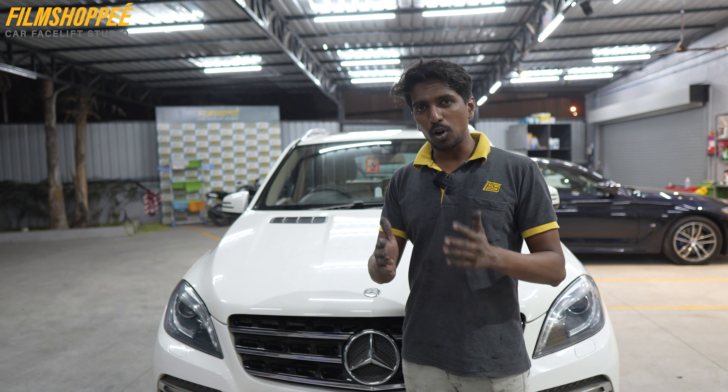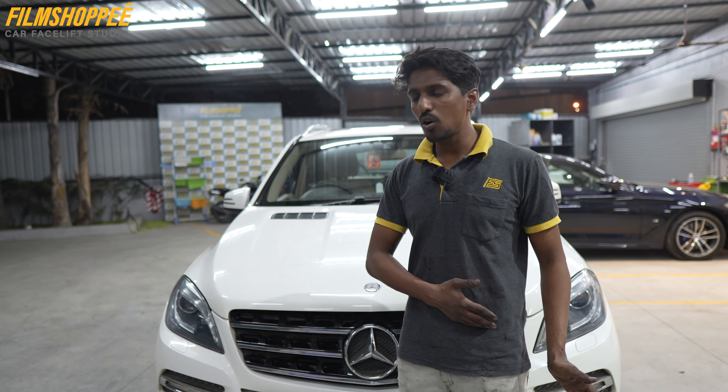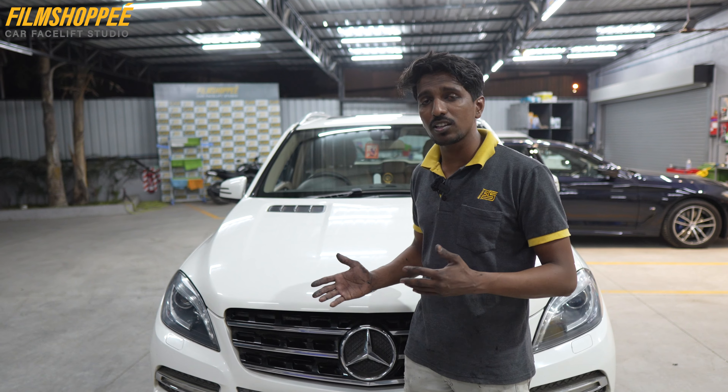If you want to do this upgrade and you have a problem with your headlight, you can come to our shop. You can also subscribe to our YouTube channel to see our amazing videos.